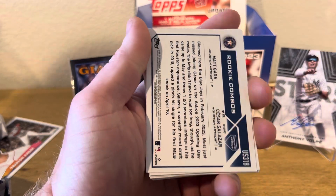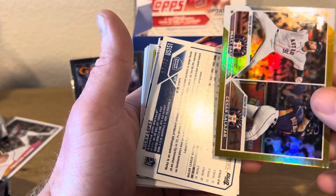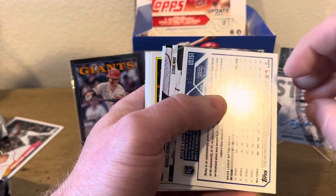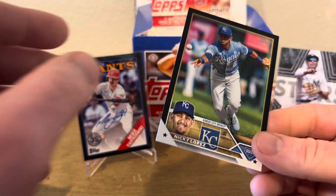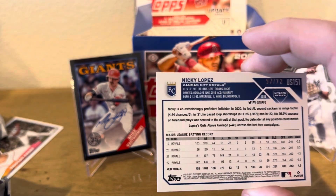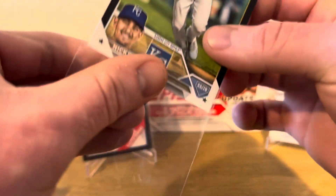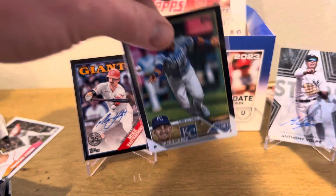Rookie combos, and we got one out of 72 on the gold foil. This is a Nicky Lopez on the black — not a rookie. I forget what team he was playing for now. Is he with the White Sox? Not too bad right there. I feel like the Anthony Volpe Auto just goes in the middle.